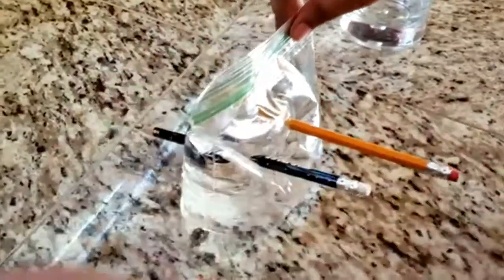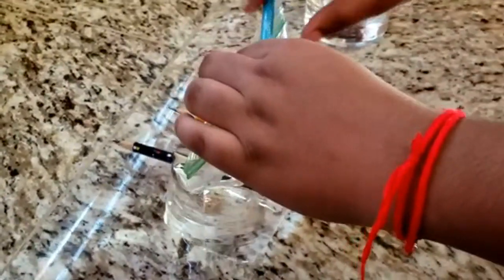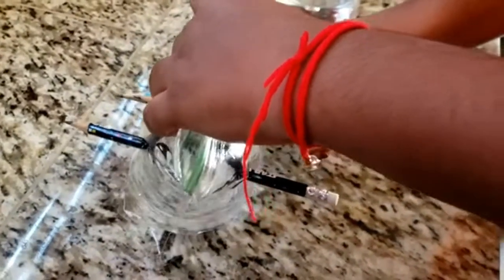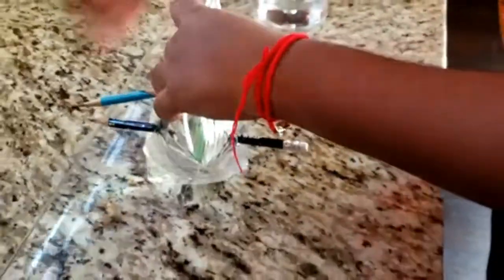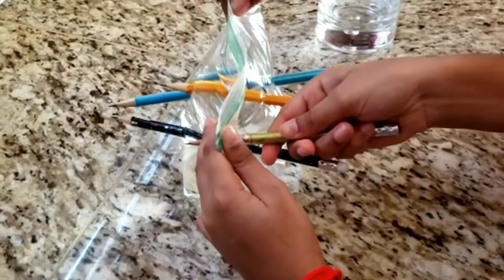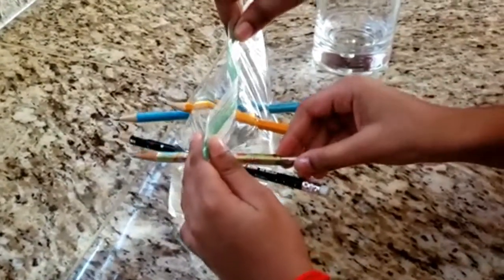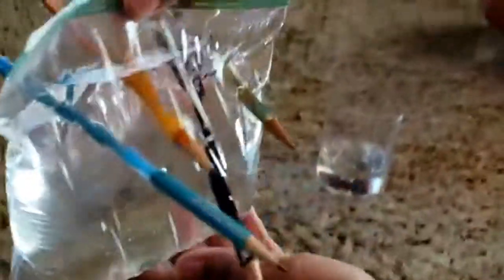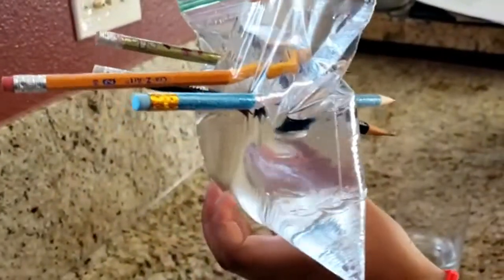Careful, careful. Nice and easy. Continue to poke the bag with as many pencils as you have. Wow, that's so cool! No water is spilling.